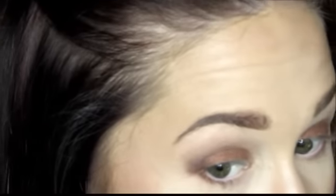Taking that same MAC 239 brush with a bit of Antiqued on it, I'm hitting my lower lash line and slowly patting the color on. This is personal preference, but I'm not bringing the shadow all the way into my inner corner on the lower lash line — too much product on the bottom can drag the eyes down and make them appear closer together, which I want to avoid.